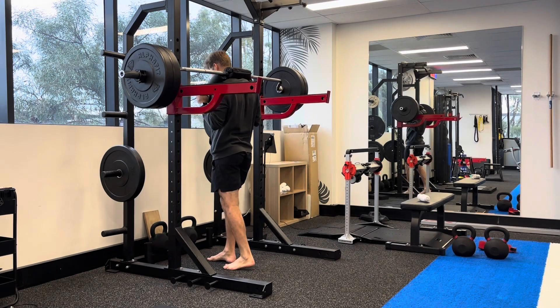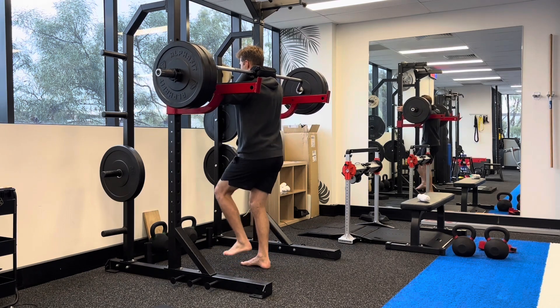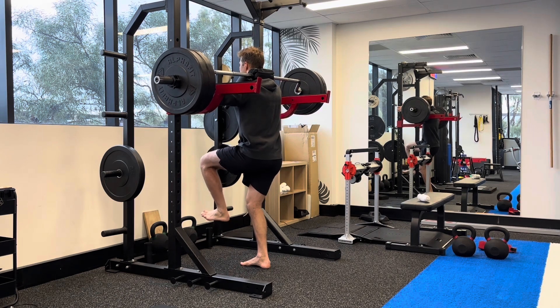Knee iso hold using a safety bar. Load up a safety bar and then unrack it. Get into the knee-specific position with a slight bend in the knee at about 140 to 145 degrees of knee bend.